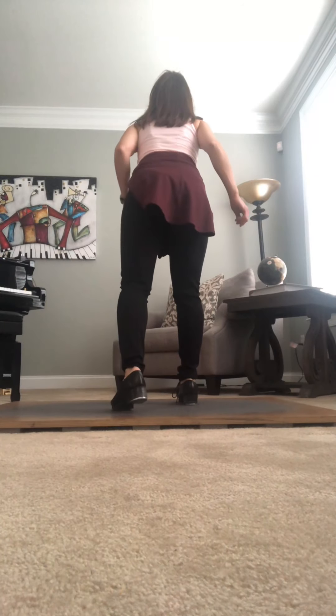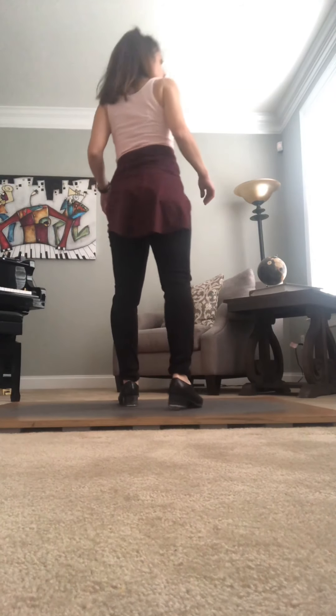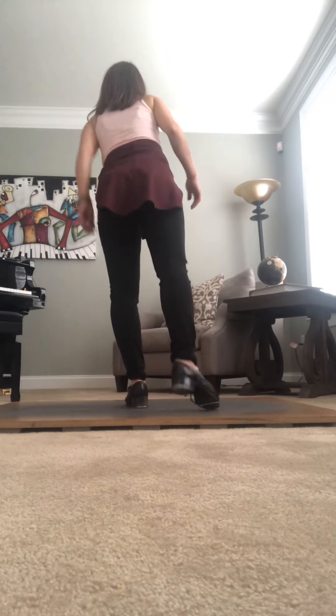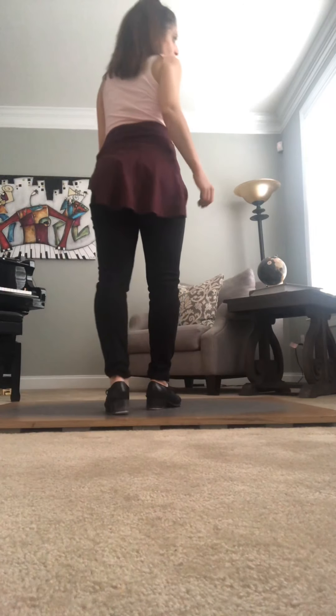So you're right here. The next part is ball change, stomp, stomp, left, right. You're going to take a double chug on the left foot there as you either rond de jambe or slide that right foot back, whatever you prefer. So you finish it also on another ball change.